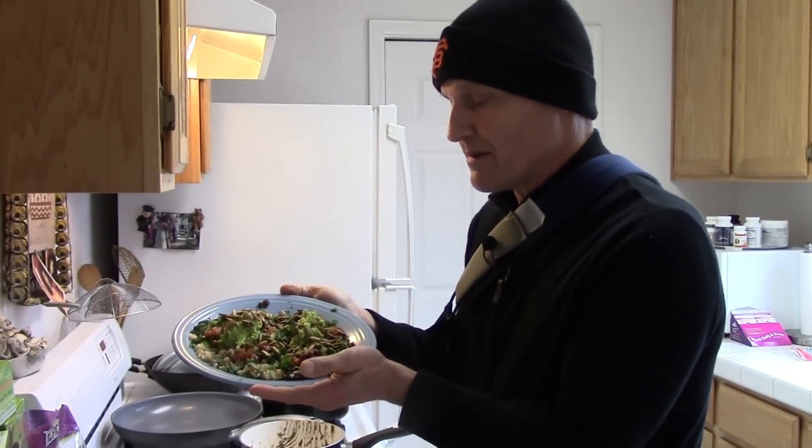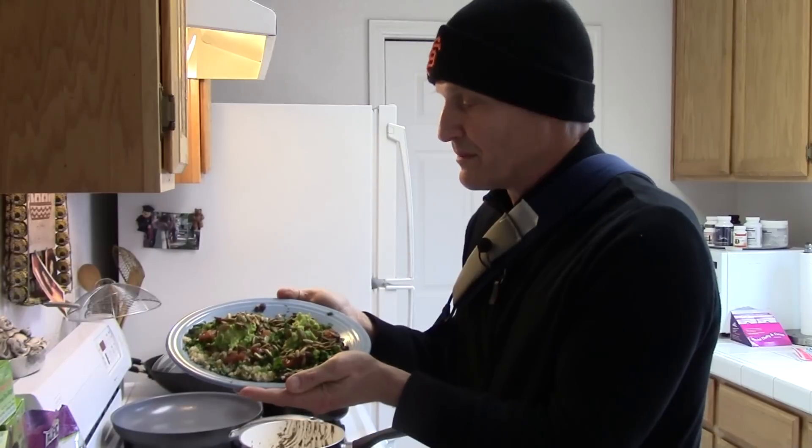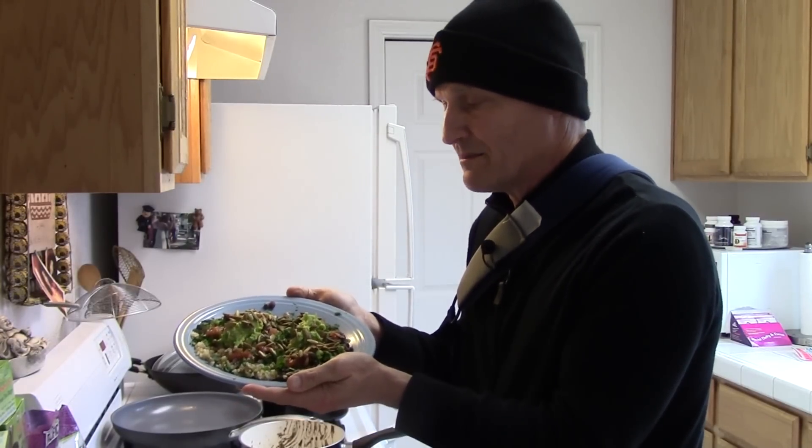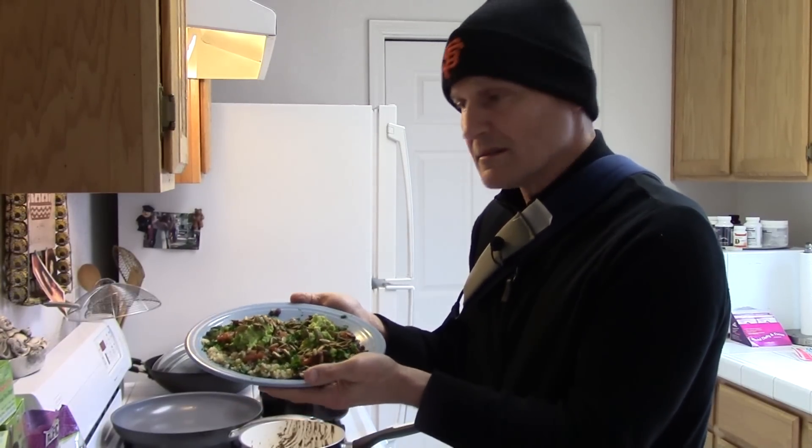Black beans and rice: good carbohydrates, slow-release carbohydrates. Beans have lots of protein in them. The pumpkin seeds have protein and good fatty acids. We've got the good fat in the avocado and tomatoes with antioxidants. This is so simple — anybody can do it.